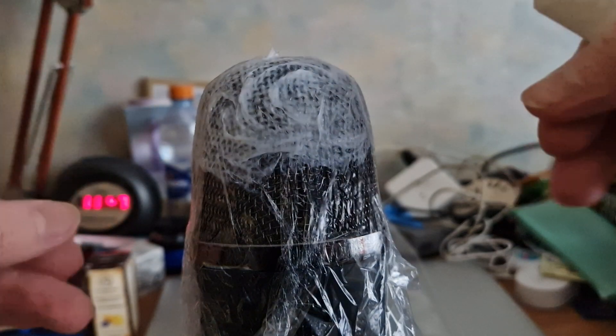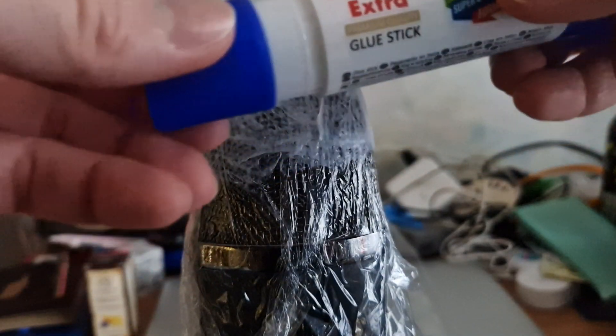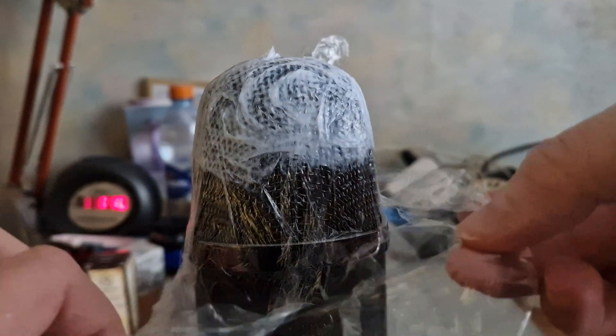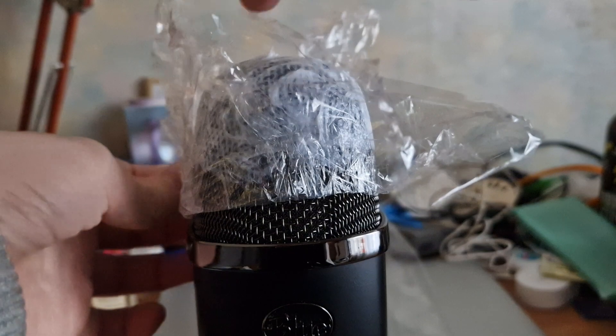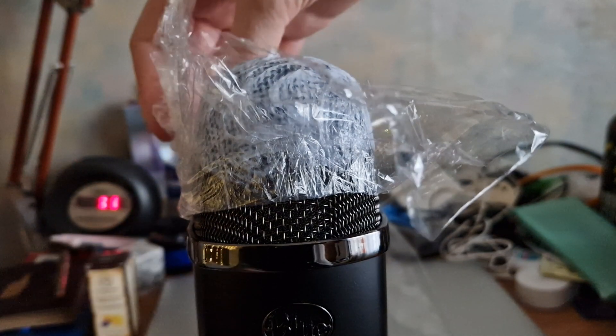Let me just firstly close the glue and get it back in its tube. All right, now I'm going to take the film off. I can see on the mic that it's very glued.